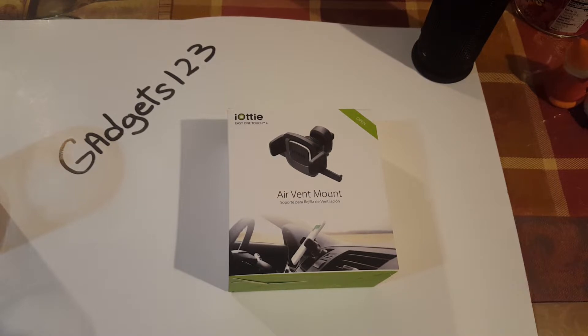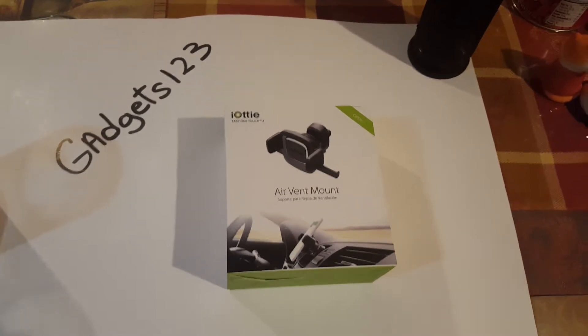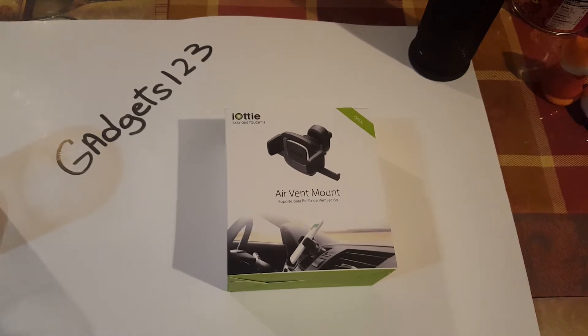We got another unboxing here, so we're going to check this air vent mount out and see how it is. I've been doing a couple of mounts trying to find a good one to use. I've had a couple duds. So we're going to try this Aukey Easy One Touch 4 air vent mount I found on Amazon. It goes for about 20 bucks, so it's on the affordable side.